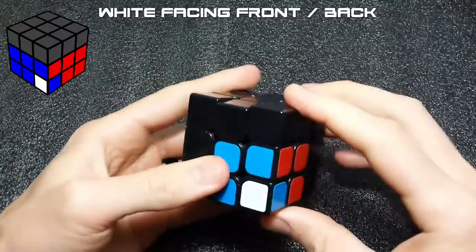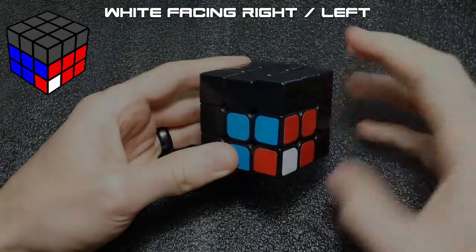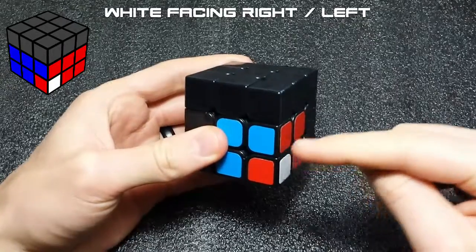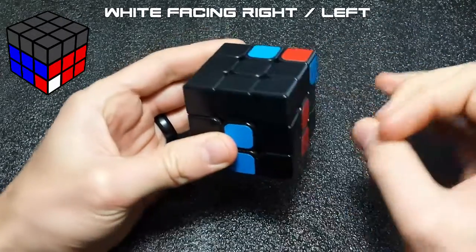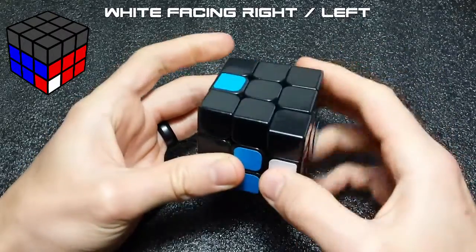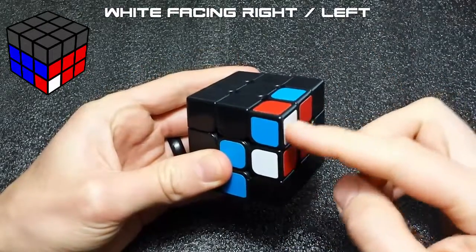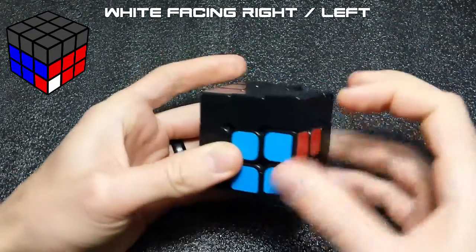That covers when the white face is facing towards you or away from you. When the white face is facing to the right or the left, we can either create a pair or create an easy case. To create the easy case, kick the pair out of the slot, leave them together, U2, and then solve — this is our empty slot. So we lift the pair up, move out of the way, fix your cross, and then solve this case, which is completely two-gennable.